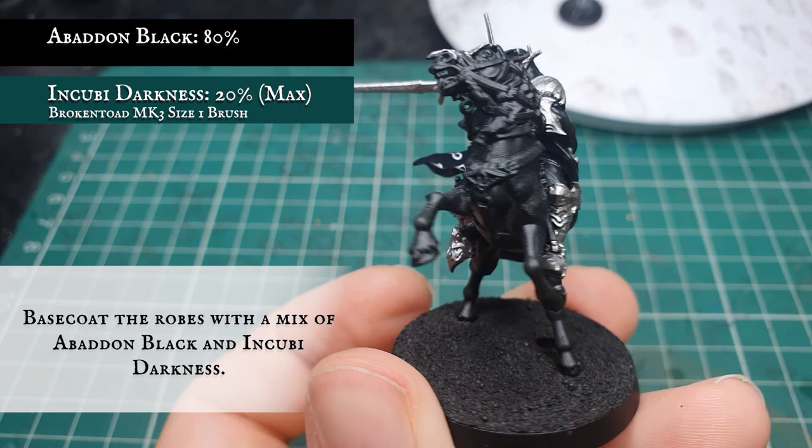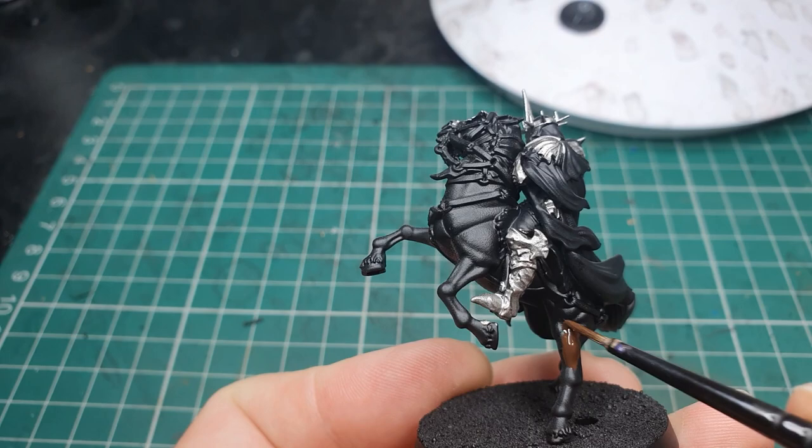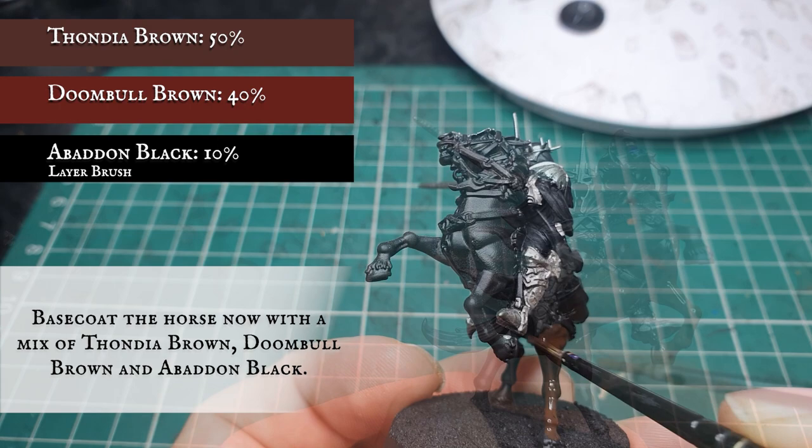Now we're going to use a mix of Thondia Brown, Doom Ball Brown and a small amount of Abaddon Black to base coat the main body of the horse. These are the only base coats we're going to be applying to the model at this stage, as all the reins, straps and other little bits of metal and detail are fairly small in comparison to these three large main surface areas.